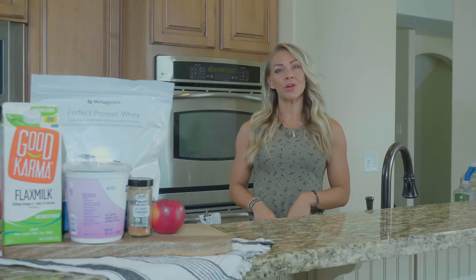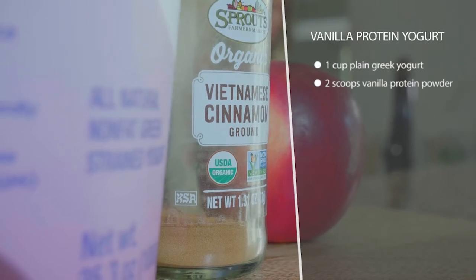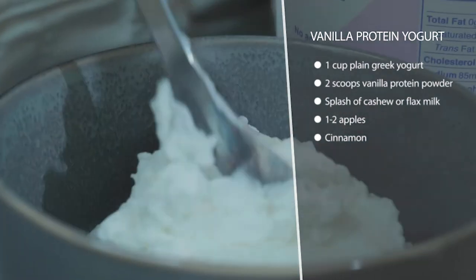This is vanilla protein yogurt with apples and cinnamon. We're going to add some protein powder to our yogurt, so it's going to be packed with protein. You can use a little bit of unsweetened nut milk — I have some flax milk here — to thin that out.